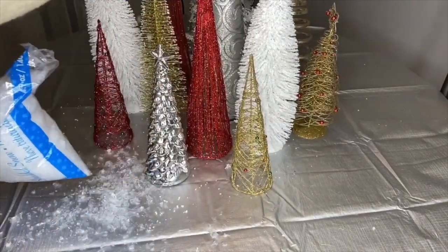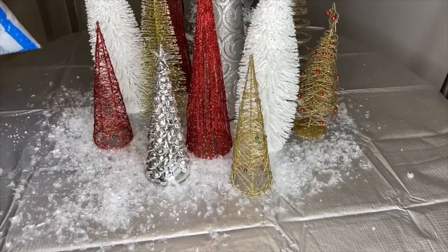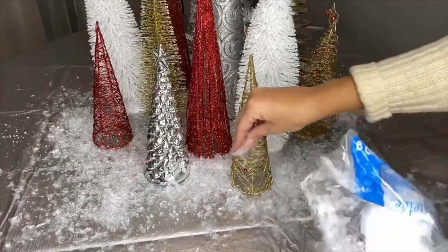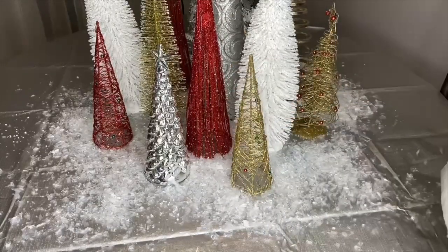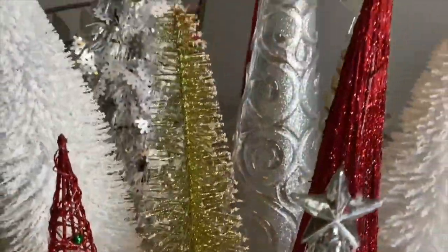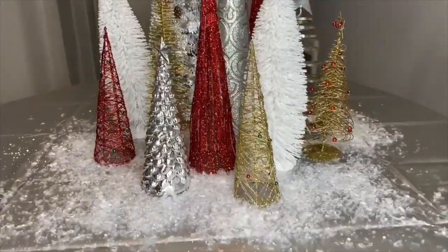I definitely don't recommend opening the fake snow like that, but it still got the job done! Continue adding the snow all around and don't be shy with it — add it everywhere. I like how it's making the centerpiece look even bigger. We are all done and I'm loving all these trees together — it's beautiful.